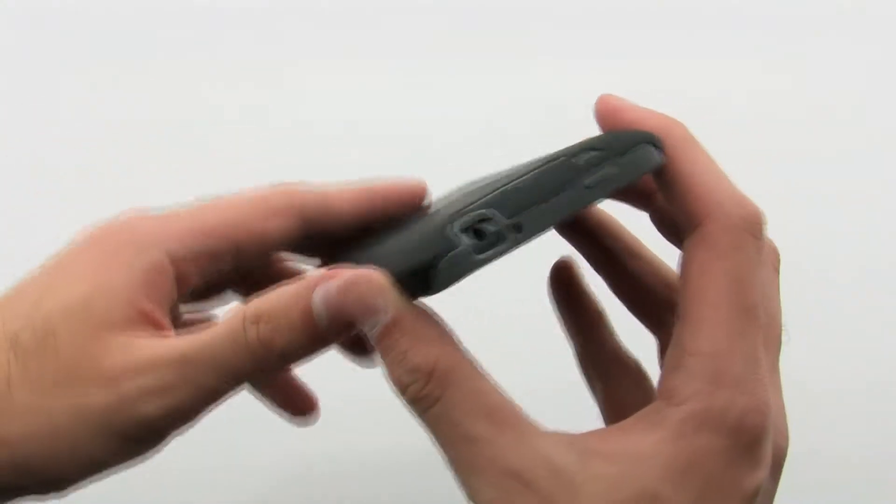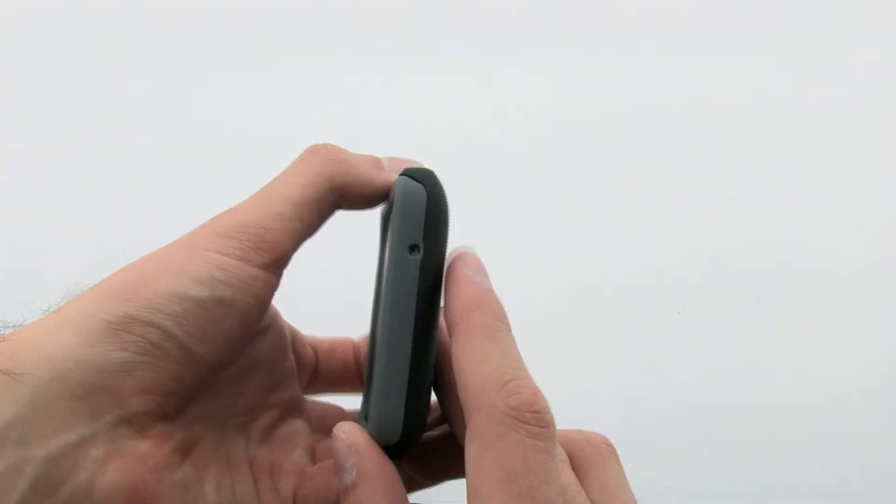The Tough Case provides two layers of defense to ensure full protection of your device. The Casemate Tough Case for the HTC Titan.